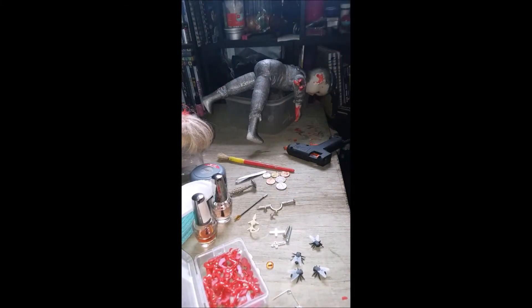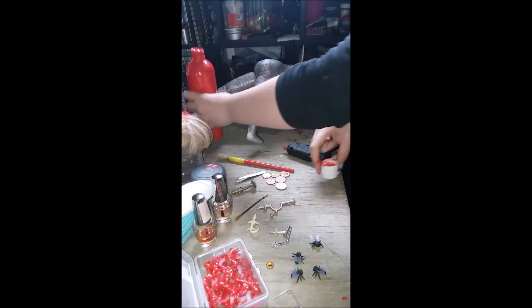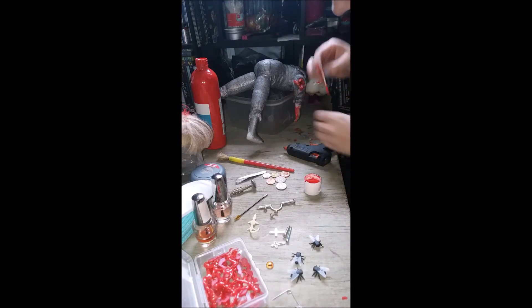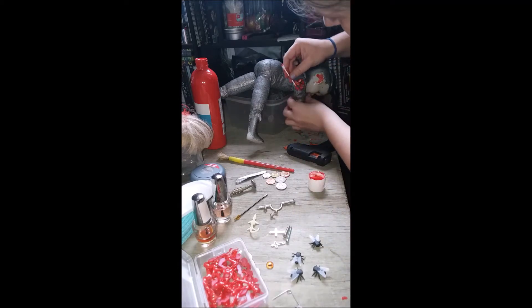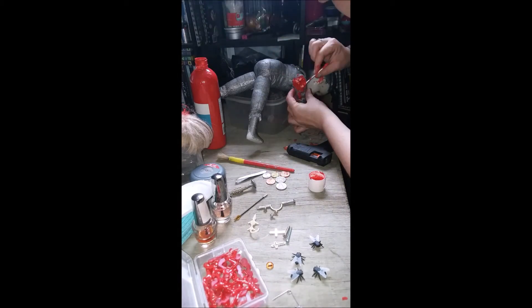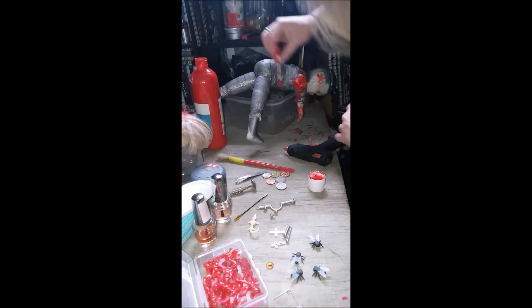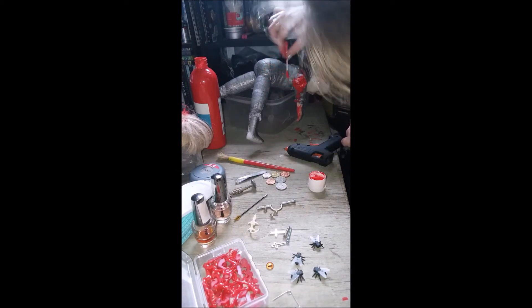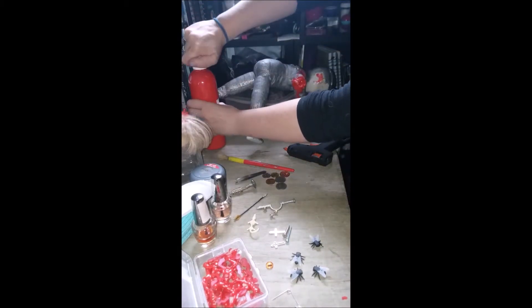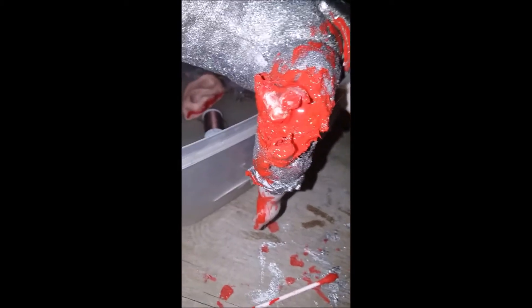I'm at the point now where I've got a nice big bloody fissure in her arm and now I've just got to make it look like a nice big open wound. There we go - there's our bloody arm, nice and blooded up. That's obviously just the first coat, so I'll have to put some nail polish in there and really get some colouring going.